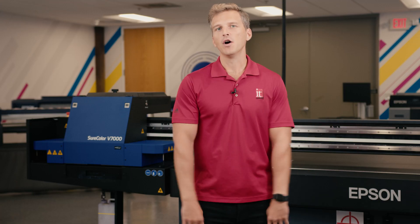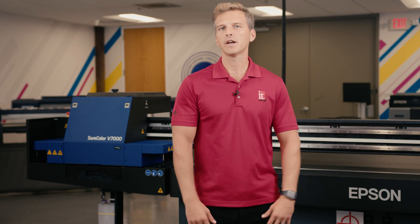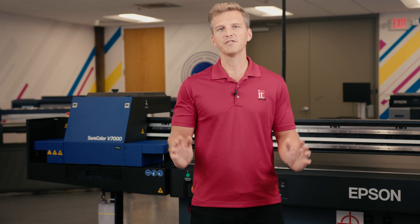I hope you found this video helpful. If so, please give us a like and leave us a comment below. If you'd like to see more videos covering the Epson V7000, check out our previous videos and subscribe to our channel so that you're alerted when we post new videos. Thanks for stopping by.